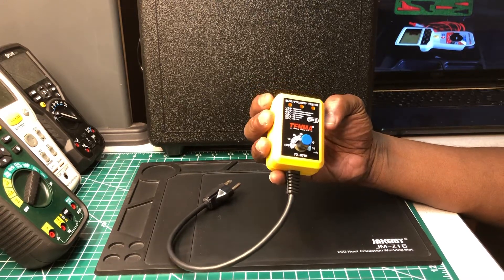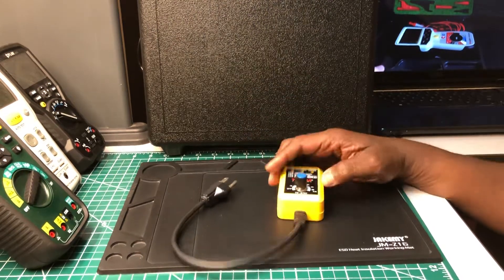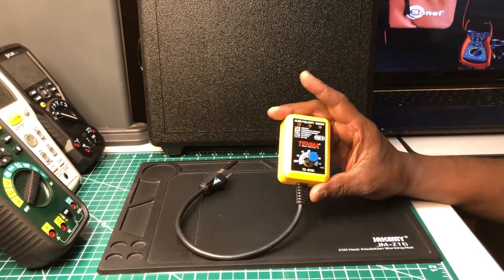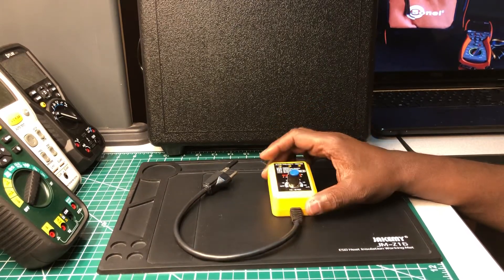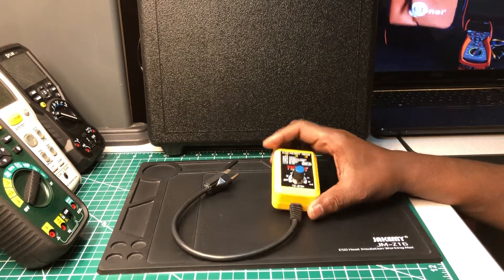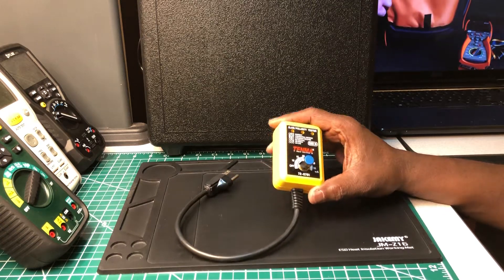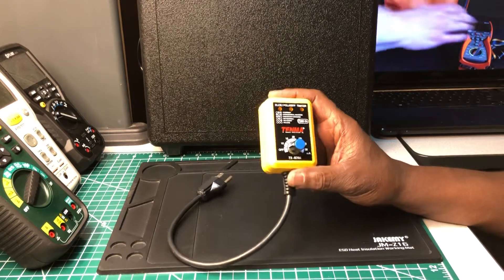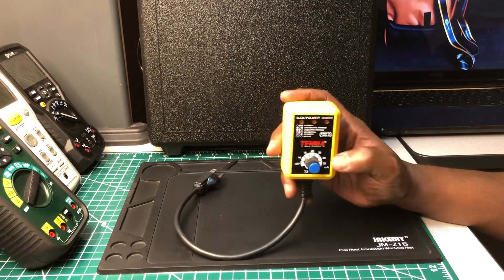I'm not sure if I've ever seen one quite like this. I'm thinking Greenlee had one that was sort of similar, with a dial on it — a little bit bigger, yellow, kind of an older tool, a GFI tester. I think they did have one of those, but anyway, this is my first time seeing one like this on the market.